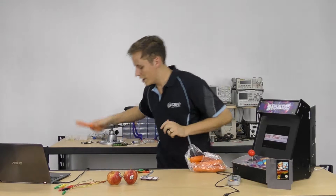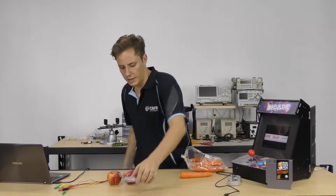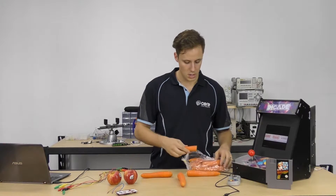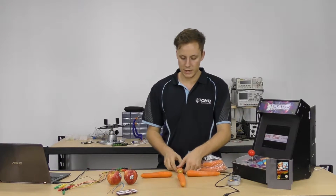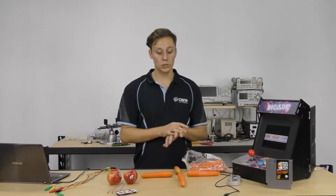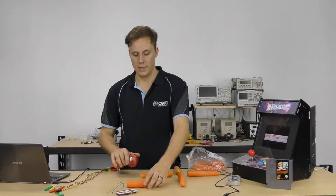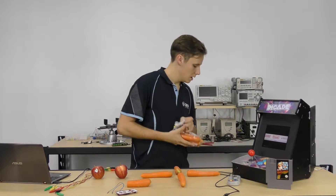This carrot is going to be my left button — just shaking some water off. That one's going to be up, this one the right arrow, and this one the down arrow. That's looking like the gamepad I want: directional controls, A, B, and start. I'll use a small piece for my start button and two apples as A and B.